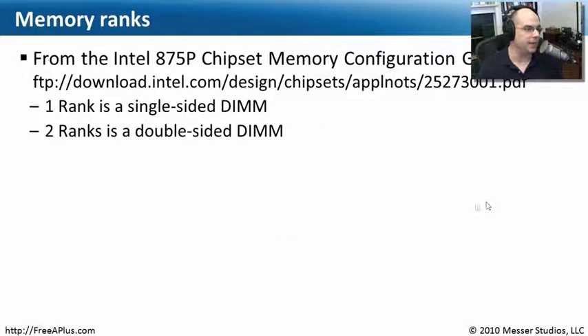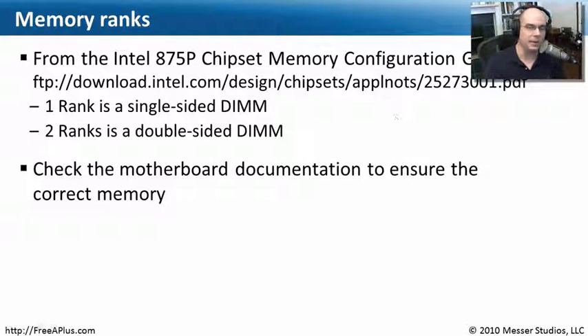A great place to go for reference is the people that made the memory controllers themselves — that North Bridge controller. If you look at the Intel 875P Chipset Memory Configuration Guide on the Intel website, it says that one rank is a single-sided DIMM and two ranks is a double-sided DIMM. Always find the motherboard documentation — it tells you exactly which memory to buy and gives you very specific specifications.